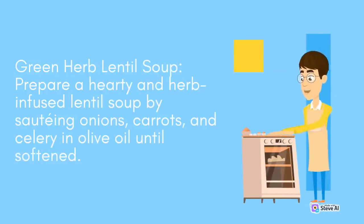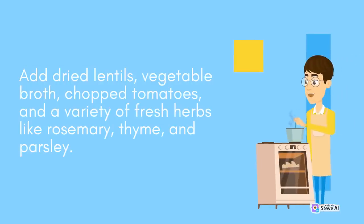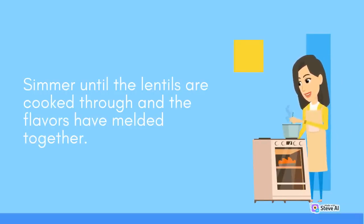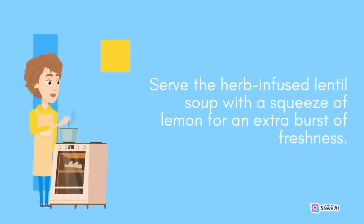Green Herb Lentil Soup: Prepare a hearty and herb-infused lentil soup by sautéing onions, carrots, and celery in olive oil until softened. Add dried lentils, vegetable broth, chopped tomatoes, and a variety of fresh herbs like rosemary, thyme, and parsley. Simmer until the lentils are cooked through and the flavors have melded together. Serve the herb-infused lentil soup with a squeeze of lemon for an extra burst of freshness.